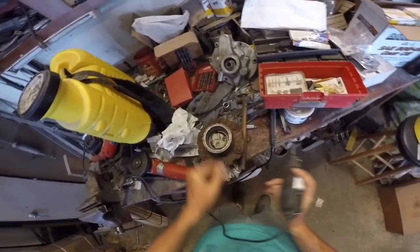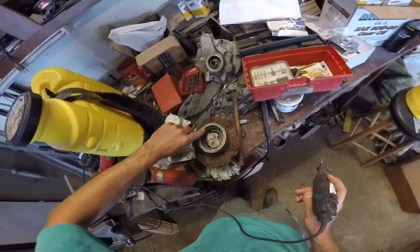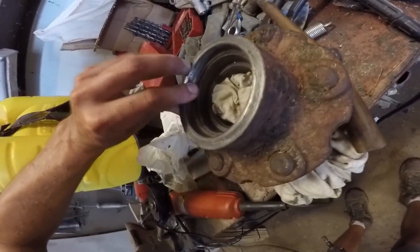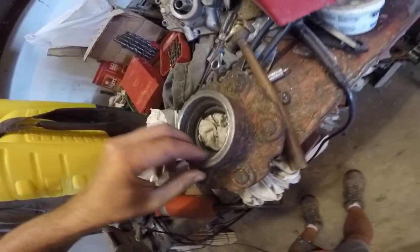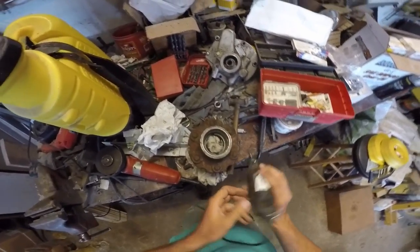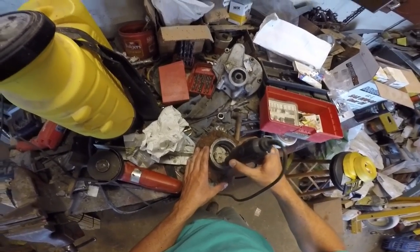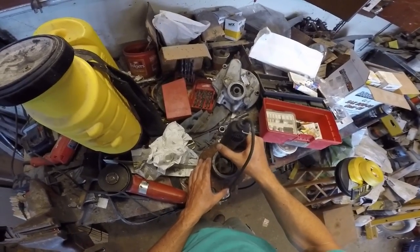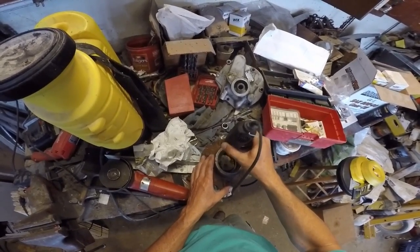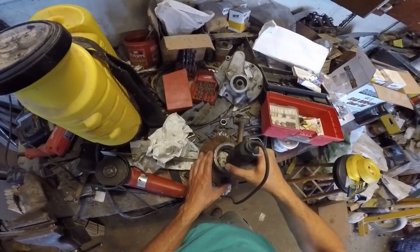We have our handy dandy Dremel. I've taken most of this side down I think, but there's still a lot of lip on this side. I wish you guys could see that — I can feel it and hopefully you can see it. It's just enough to catch the seal when you try to put it together, so hopefully we can make this smooth and it slides together nicely.